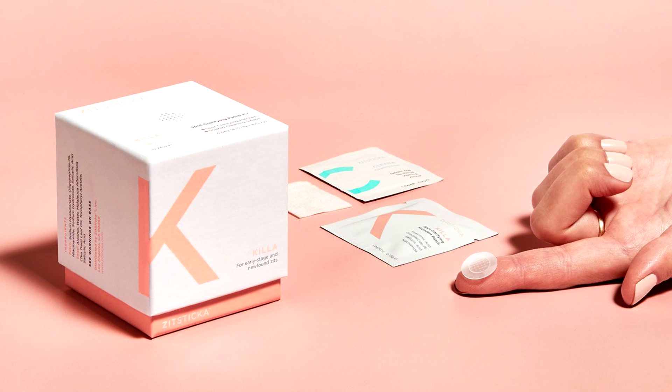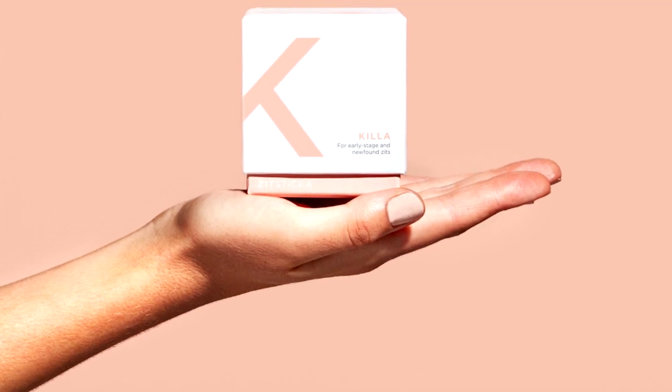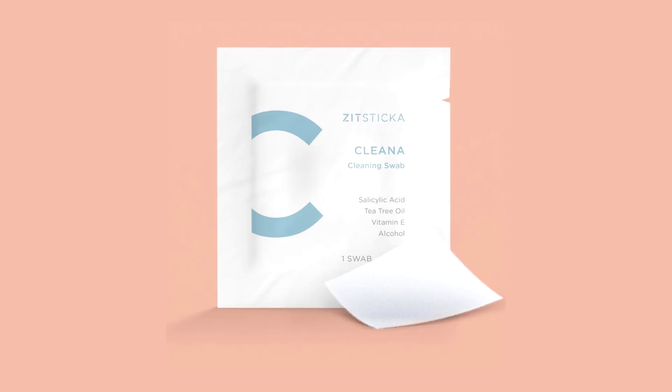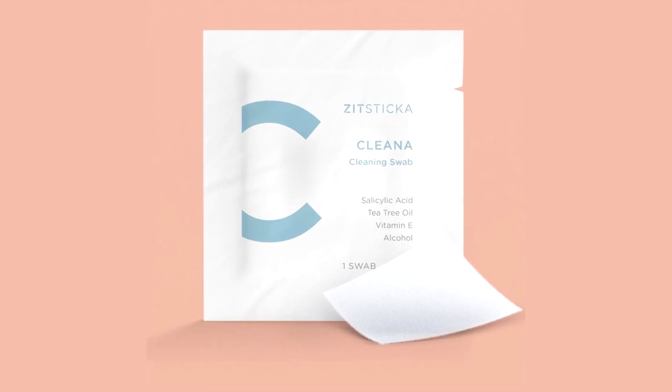ZitSticka comes with two different products: something called the Cleanser and something called the Killer. The Killer is the little patch you see everyone posting, but first you want to use the Cleanser, which is like a swab. It has ingredients like salicylic acid, tea tree oil, vitamin E, and alcohol. It serves the purpose of cleaning the area so you have a clean surface when you apply the adhesive sticker — you want to make sure there's no dirt around that area.